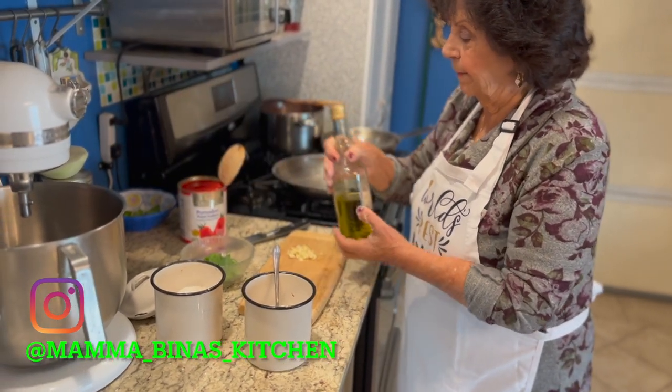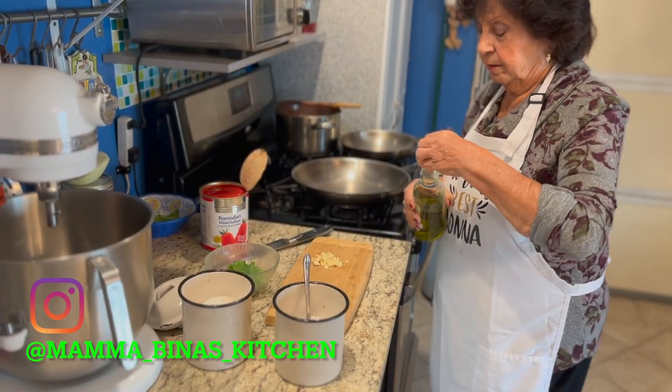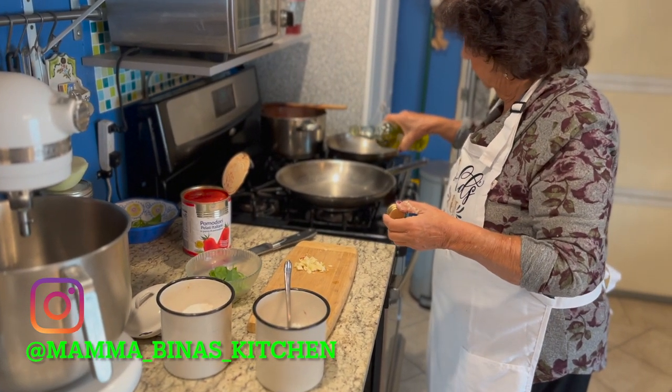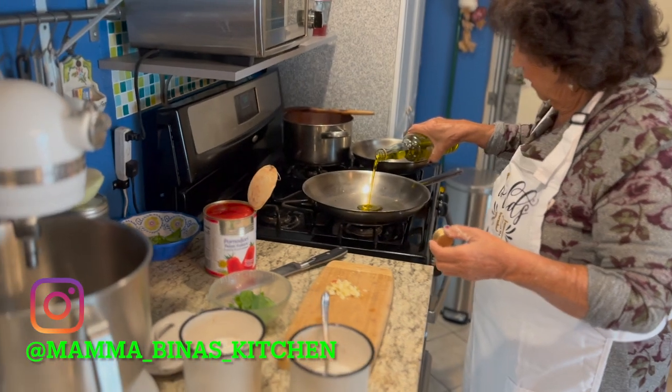Ciao! Welcome to Mama Bina's Kitchen. Today Mama is going to demonstrate to you how to make a five-minute marinara very quickly.